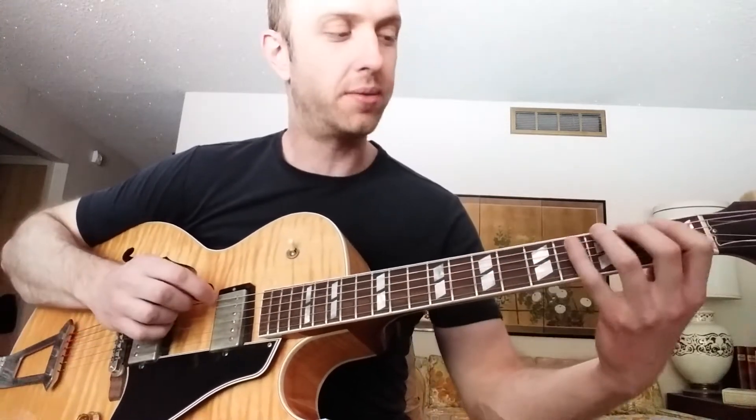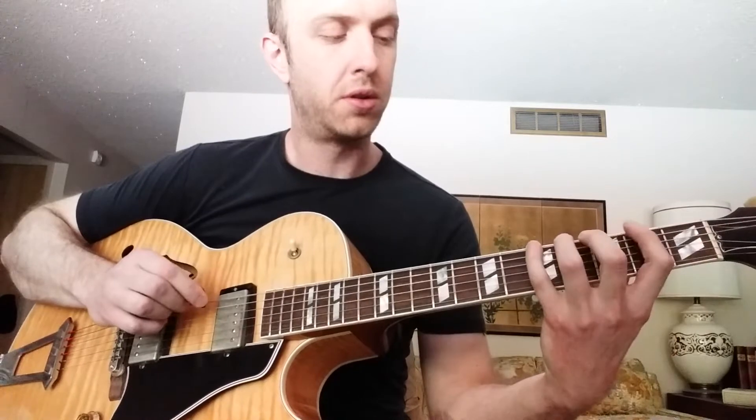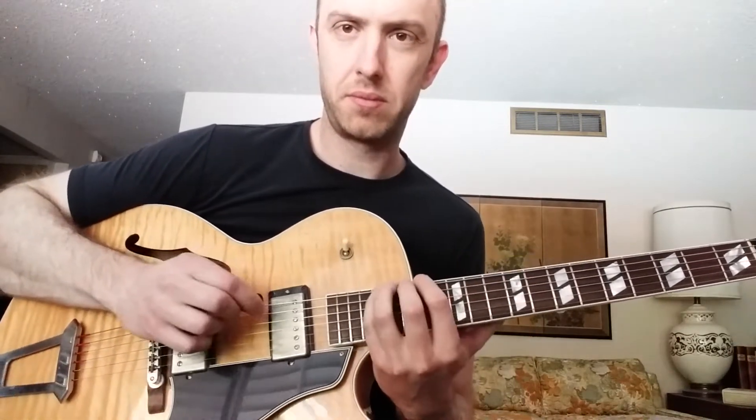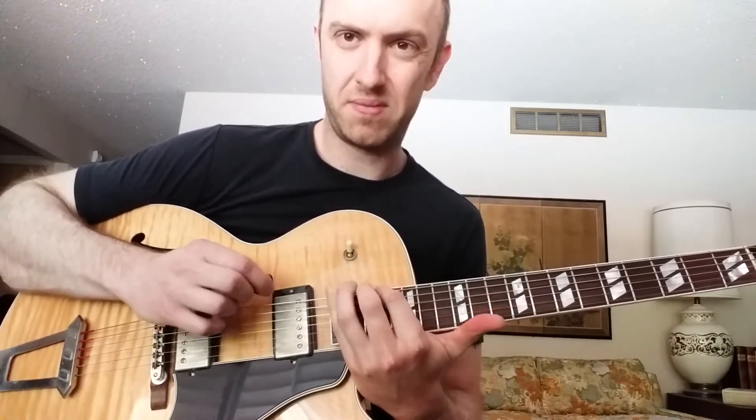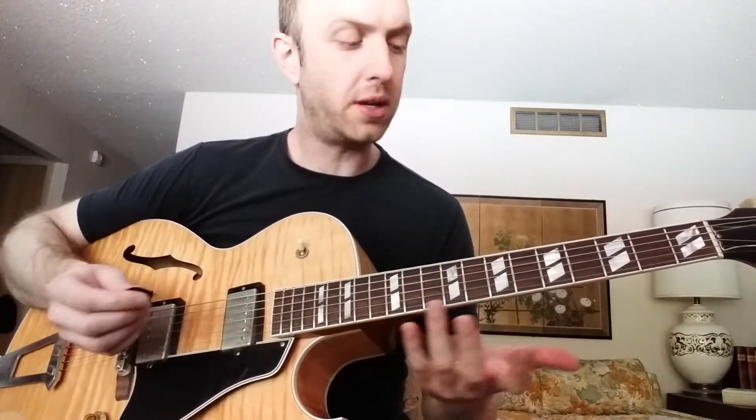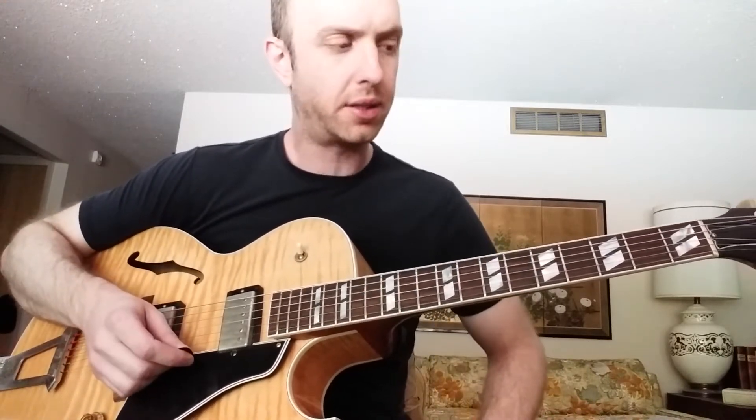This sequence is obviously based on three strings, but you can create sequences that are just on one string, or any two or three strings — you can even create a four or six-string sequence if you wanted to. I have some of those which I'll probably share in future lessons. But with this lesson, I just wanted to show you the idea of scale sequences and how I think they're really useful to explore.